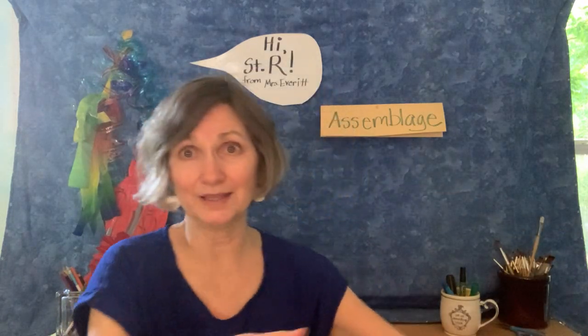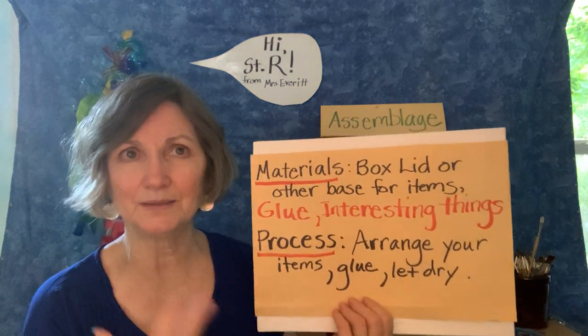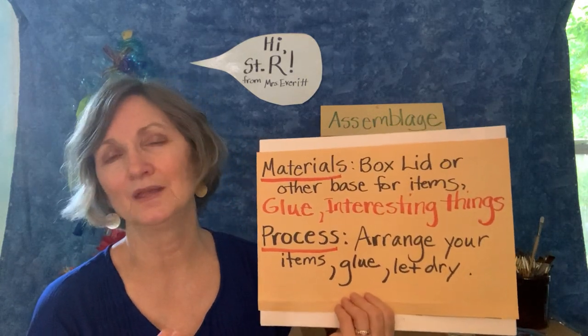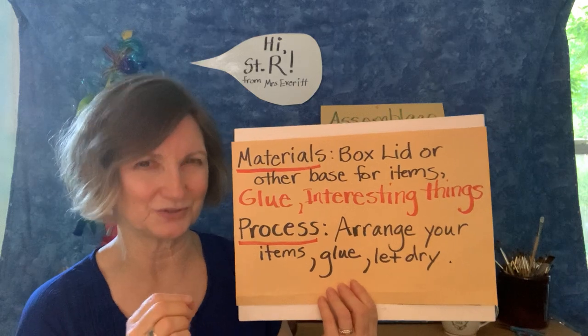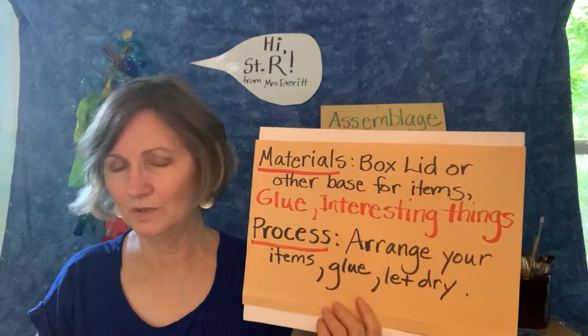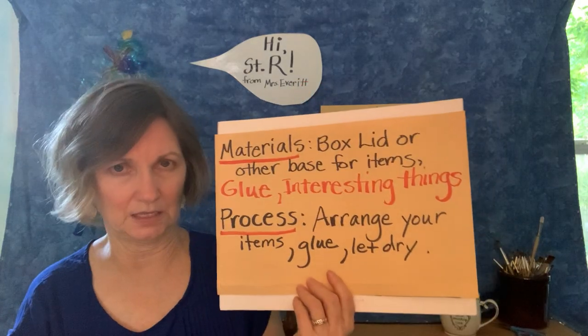When you do your assemblage, it's going to be a very interesting process. The materials are going to be up to you. When you begin, you're going to want to find something sturdy to glue your items to. I used some boxes, or you can use a box lid from a shoebox, or even just a sturdy piece of cardboard — but probably not just a piece of paper; that's not going to be strong enough. You're going to need some glue. Usually Elmer's is all you need. I'll also share this other favorite glue of mine called Weld Bond — I like it a lot, it's very strong.